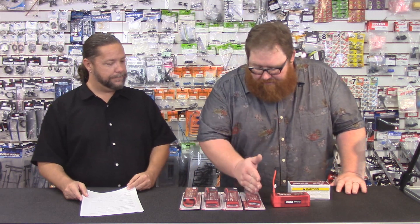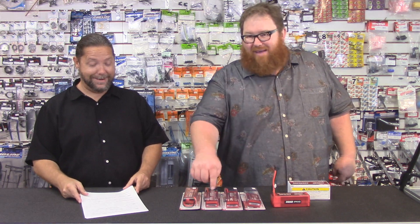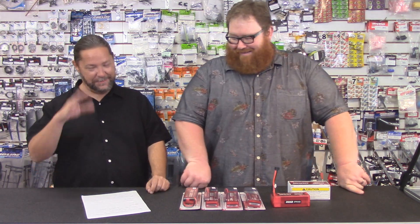One more tip: remember that discharge rate is the C rating times the capacity. So if you have a 4,500 and a 5,000 and they're both 20C, the 5,000 is going to have more amps discharging than the 4,500 — it's just math. If you buy Venom batteries, they tell you the actual amp figure on the battery and do the hard work for you.